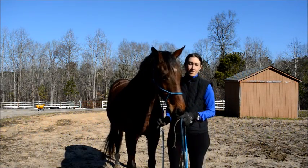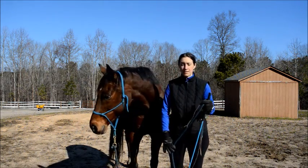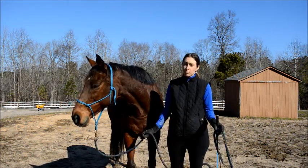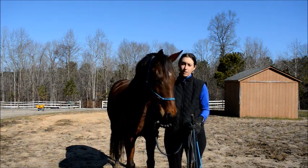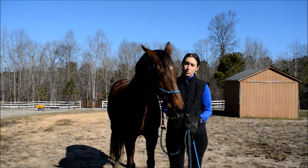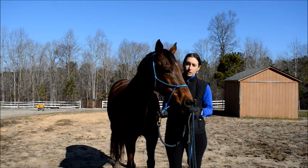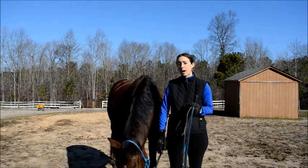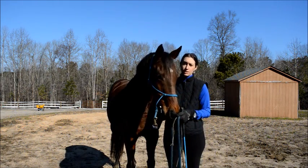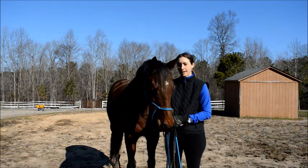This is Happy, and Happy does not like to trailer load when he's by himself. When he's gone places in the past, typically another horse goes on the trailer first and then he goes with them. He's a beautiful thoroughbred gelding that does a lot of lovely dressage and eventing things, and we're going to help him with trailer loading by himself today. Before I even get to the trailer, I'm going to do his ABCs first so that we have some understanding, trust, and respect, and a language to work with.